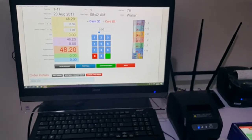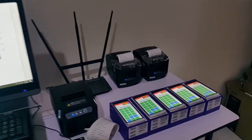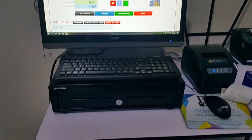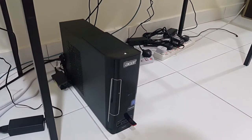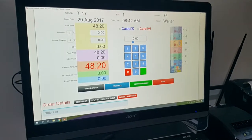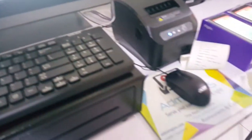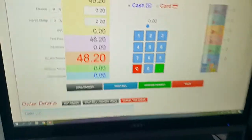This is the full package: two kitchen printers, five waiter ordering smartphones, one cashier printer, one CPU with 1 terabyte hard disk and 4GB RAM, a 21.5 inch Acer touchscreen with glass touch technology, keyboard, mouse, and the cash drawer — which we haven't demonstrated yet.